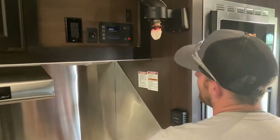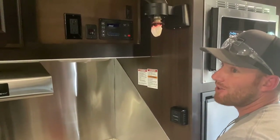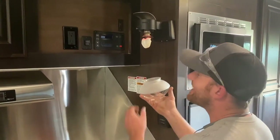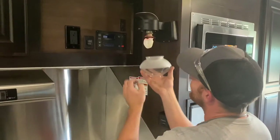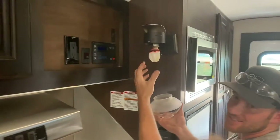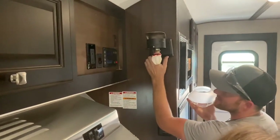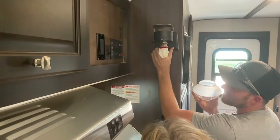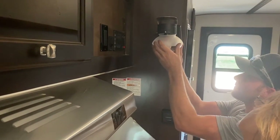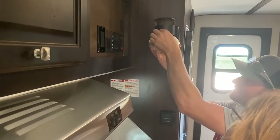That fan really pulls it out of there — that fan is wonderful. That's why they call it fantastic. Now when you put this back on, be careful not to touch it because it's going to be brittle. There are these little clips on the back that hold this lip up.